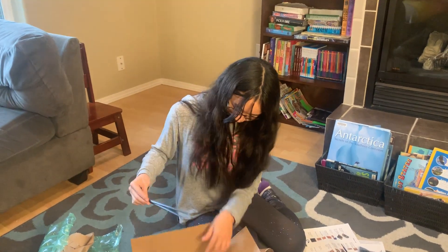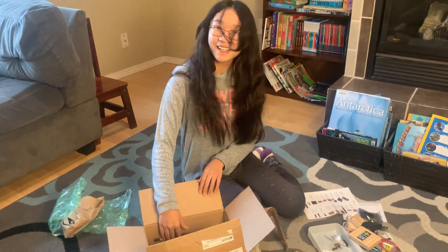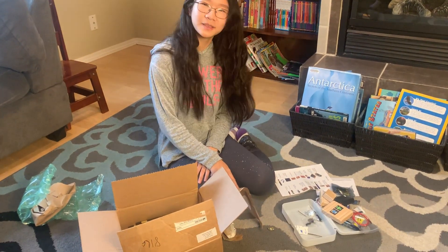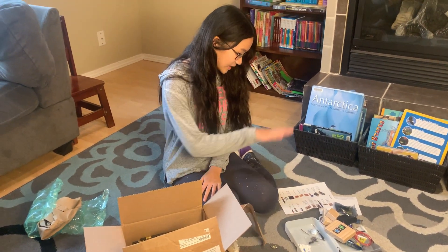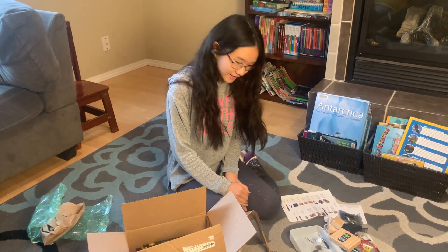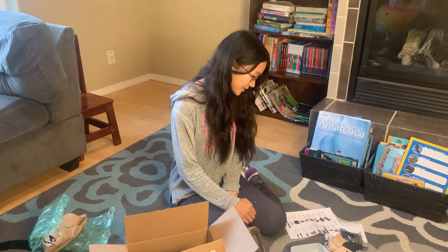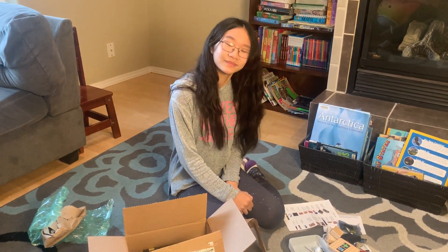So are you excited about taking this robotics class? Yeah. What are you hoping to learn? Well, maybe just how to put things together and what it'll turn out to be.